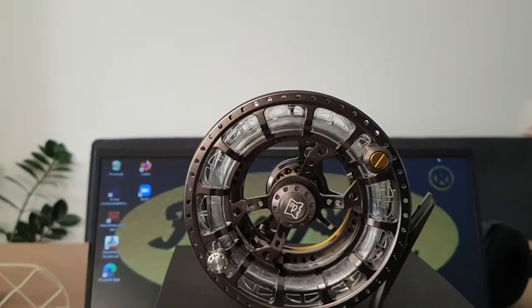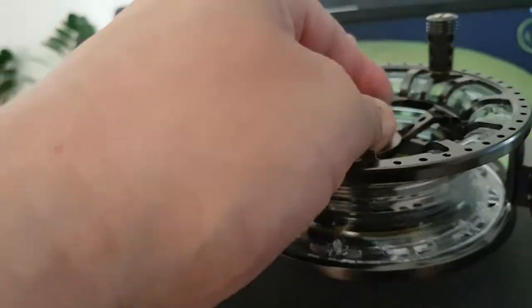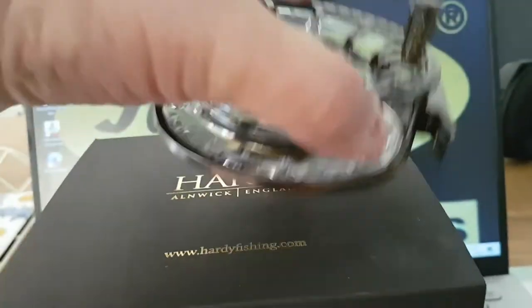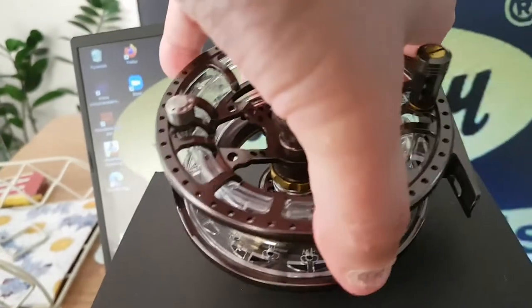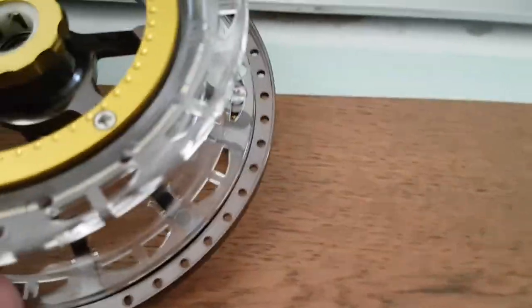The main feature of this reel is of course the changing of the spool. Let me show you — I'll try to do it one-handed. You release this nut, and after that the spool comes out. There is a small lever here, and if you click on that the spool clicks out — Assisted Spool Release. The changing of the spool is very easy.